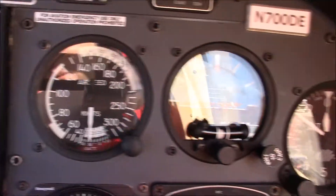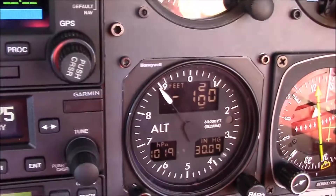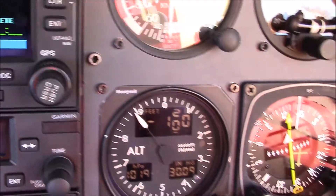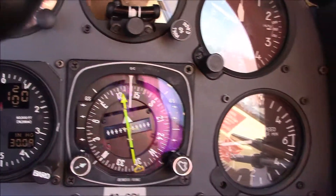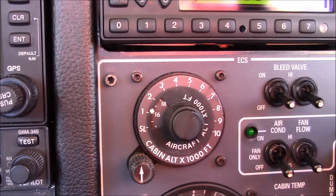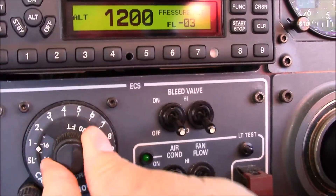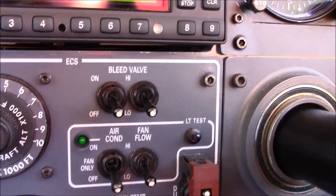The co-pilot instruments: airspeed, gyro, altimeter, a second RVSM altimeter. It's his HSI and vertical speed. This whole panel here is a pressurization panel. Right there's a rate of change of the cabin. Bleed air switch, high and low settings, air conditioning high and low settings.